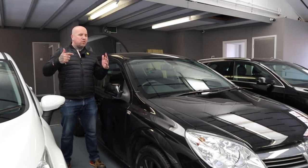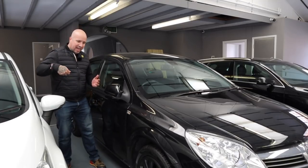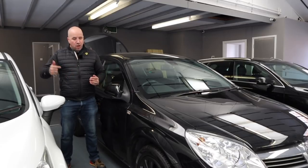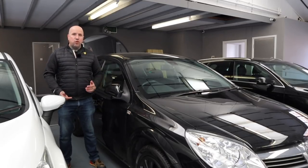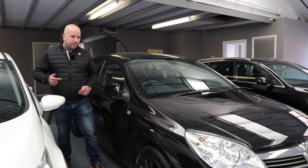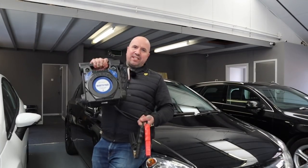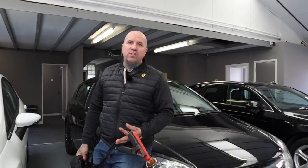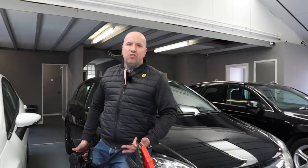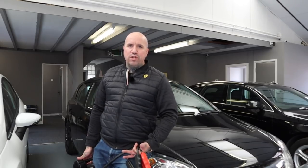I used to have a Halfords one and it was crap. It was good for pumping up tyres because it had a tyre inflation kit on it — that's another good thing to have. But it was absolutely crap for jumping anything that needed a bit of power. So I invested in a decent one from the Snap-on wagon. Invest in a proper jumpstart kit — it will save you many hours of messing about, especially when you've got a customer on the way. There's nothing worse than trying to faff about trying to get a car started when you know someone's on the way — you're going to lose the sale.